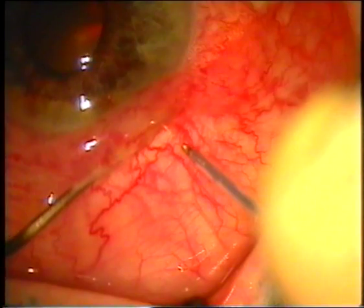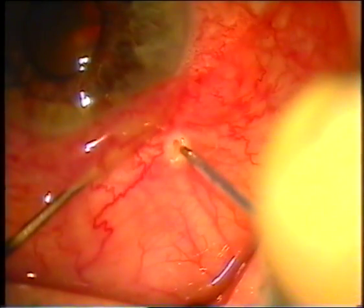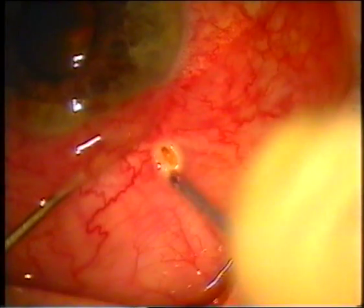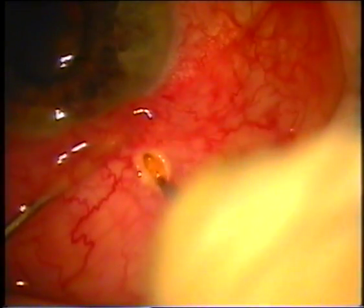As happened in this case, we used a 300-micron fugo blade tip. We entered the conjunctiva and as can be seen there is a thermal burn, which most likely was due to insufficient dispersal of liquid under the conjunctiva.